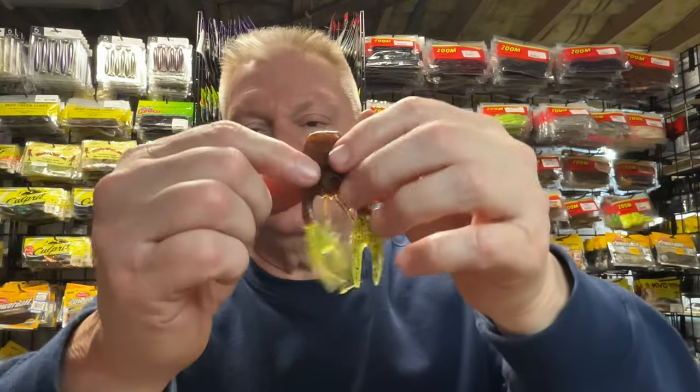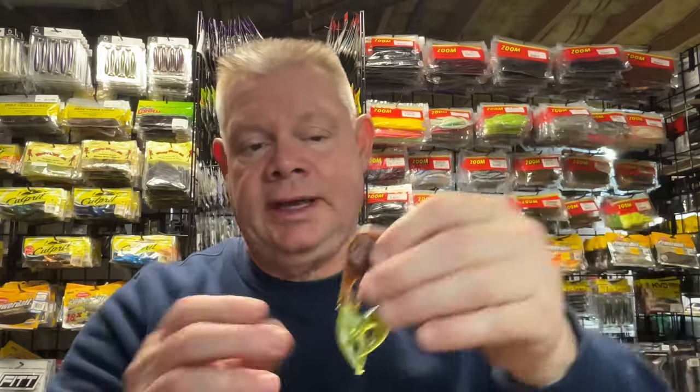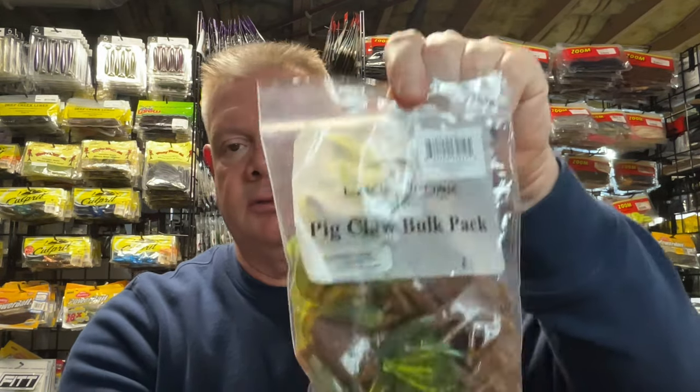They've got a lot of cool colors. I did stock up on some of these. First is the Pumpkin Chartreuse Pepper Claw. I love when they have these baits with the chartreuse claws - I always like that option. It's got that great garlic smell that Lake Fork has on their baits. I'm surprised they're not making it anymore. They have a two and a half inch in some colors and the three and a half inch. I prefer the bigger size. So I've got a bag of those - the Carolina Pumpkin Chartreuse Pepper Claw. Since these are 25 packs, they're going to last a while.